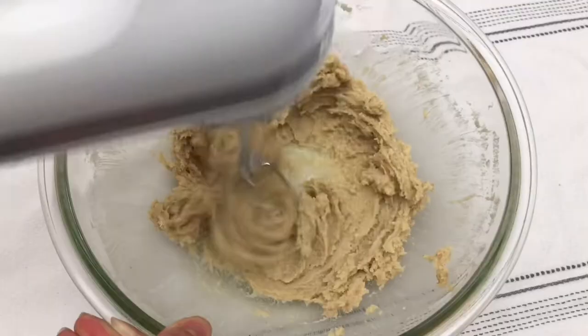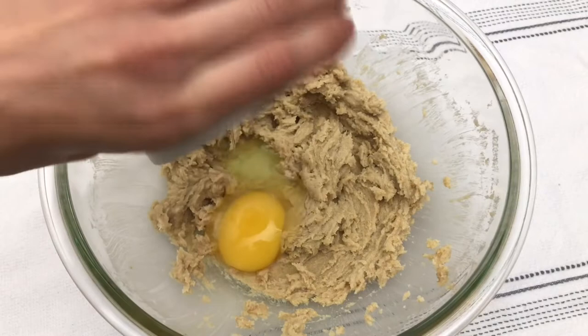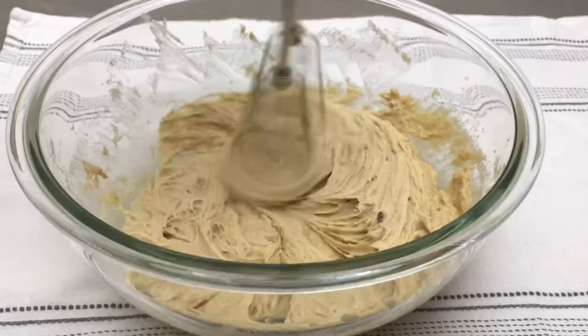As always, all of these instructions can also be found down in the description box below. Next, add in 1 large room-temperature egg, as well as 1 teaspoon of pure vanilla extract. Continue mixing on medium-low for another 2-3 minutes or until all of the ingredients are well incorporated and the mixture is nice and light and airy, both in texture and in color.